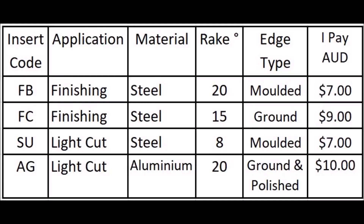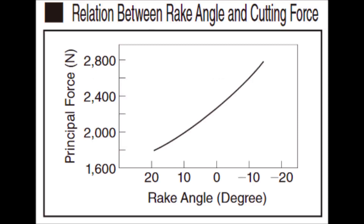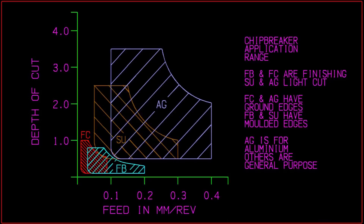The AG is actually for cutting aluminium. If we have a look at this graph here, you can see how the power required to make the cut is related to the rake angle on the tool. The more rake angle you've got, the easier it is for a small lathe to make use of the cutting force. When a manufacturer puts out an insert, they have a range of depth of cut and feed that they intend it to be used for — it's designed around these parameters.